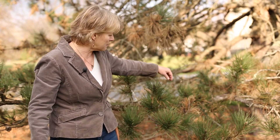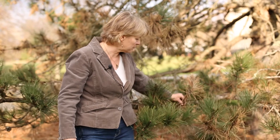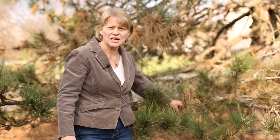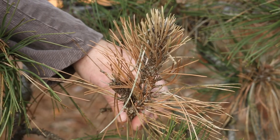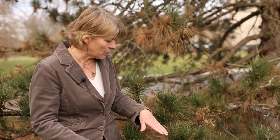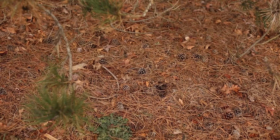Pruning out the affected shoot tips below the infection — below where you see the browned needles — will also help to remove the inoculum for new infections. You would want to disinfest your pruning tools between cuts using denatured alcohol for three to five minutes.